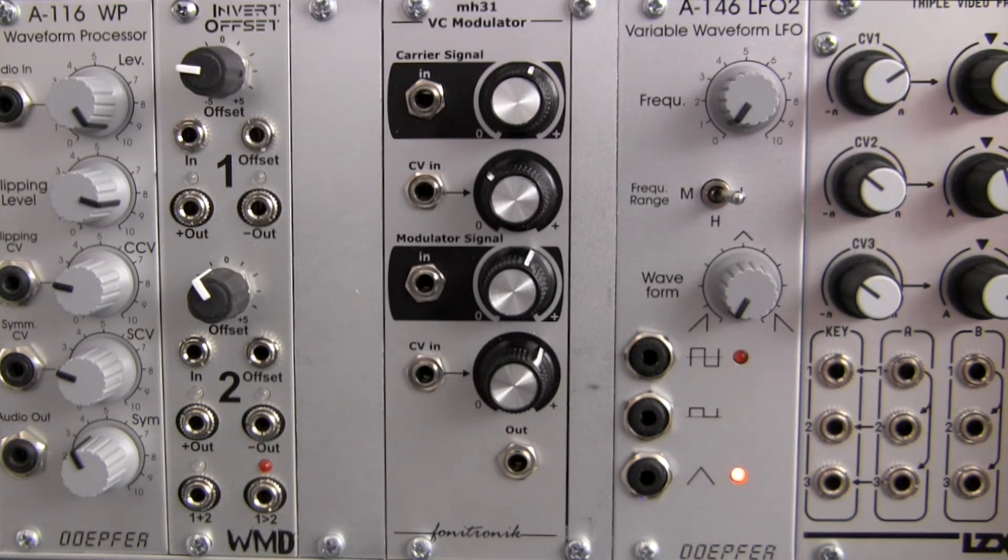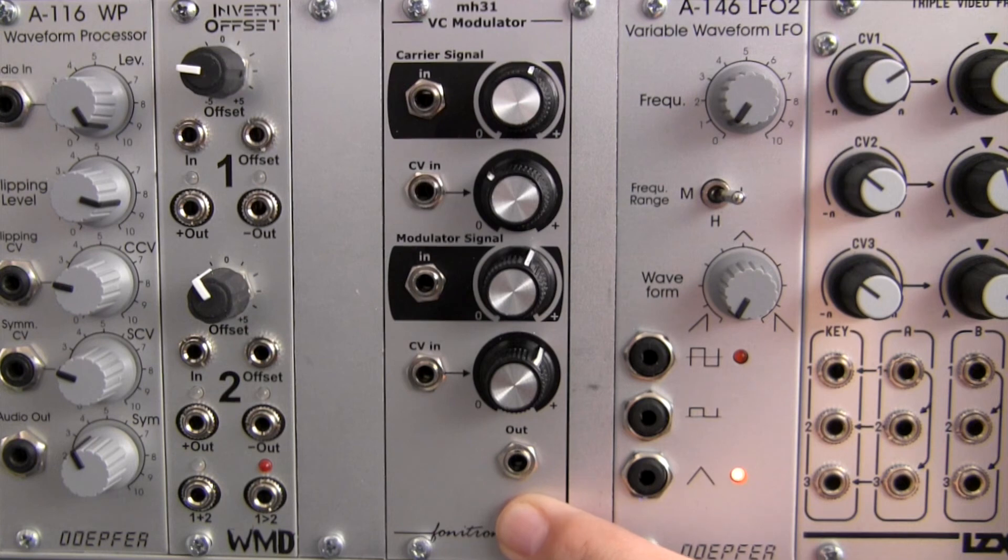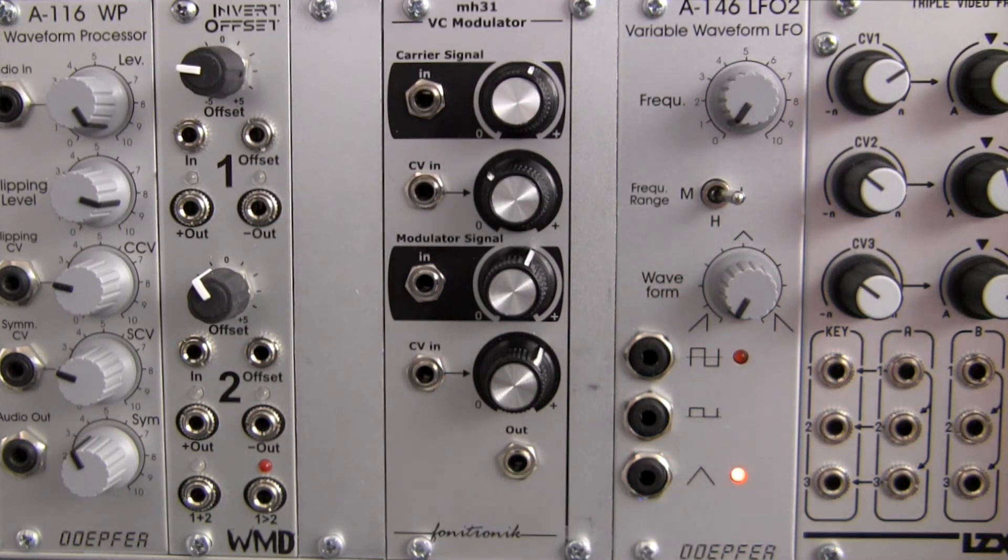While two signals may be processed with the MH31, there is also the possibility of driving one of the CV inputs with an audio signal, which could introduce more sonic variations. Finally at the bottom is your output jack. From here you can pass it on to a mixer or other module that you might want to process your signal with. Please stay tuned for further audio demonstrations of the Phonotronic MH31 voltage controlled modulator. Thanks for watching!